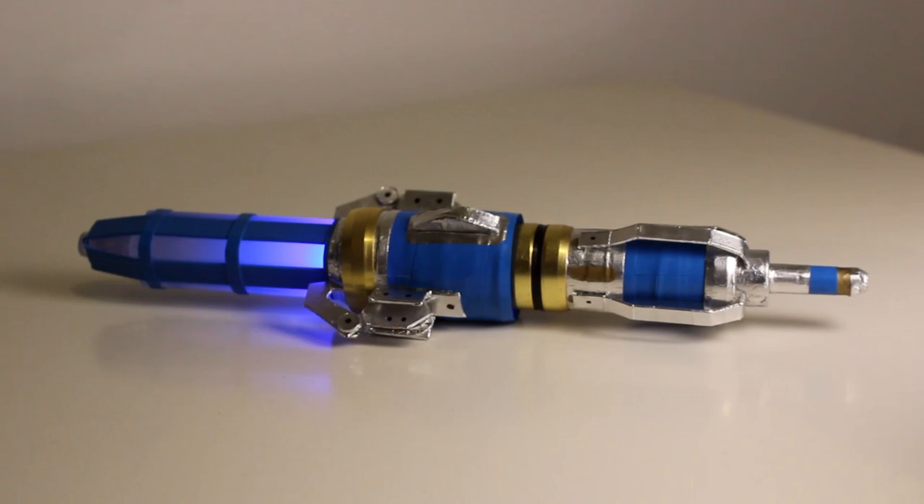Hey guys, so recently I made my very own 12th Doctor Sonic Screwdriver. Loads of people asked for a tutorial, so here's my step by step guide on how you can make your own.